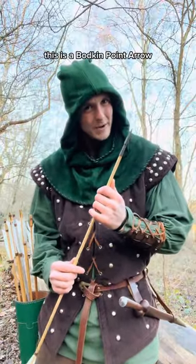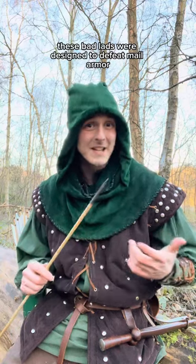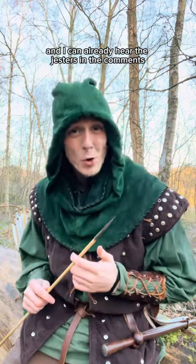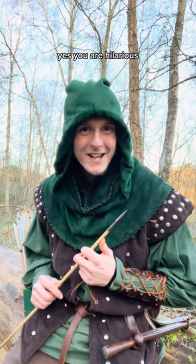This is a bodkin point era. The mighty medieval bodkin. These bad lads were designed to defeat male armor, and I can already hear the gestures in the comments. What about female armor? Yes, you are hilarious.